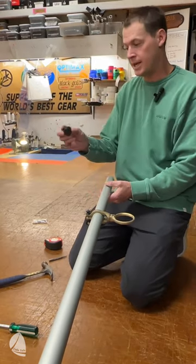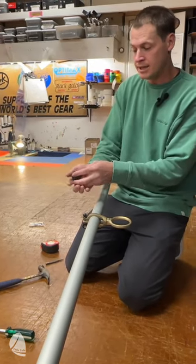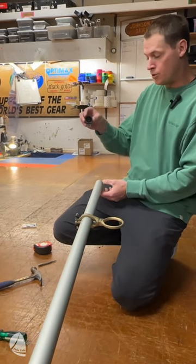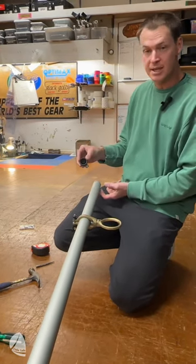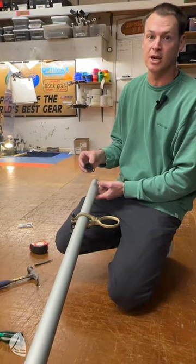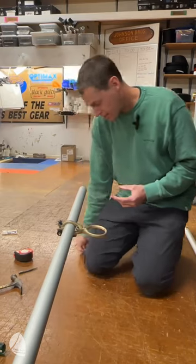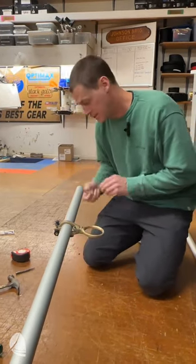Now I'm going to put the cap back on. It's important that the little nub is facing down. The reason is that when your boom gets set on the boat, the nub prevents the interlocking eye bolt from scratching the deck of your boat. I'm going to put this cap back on and then take those pins we removed earlier and tap them back into place.